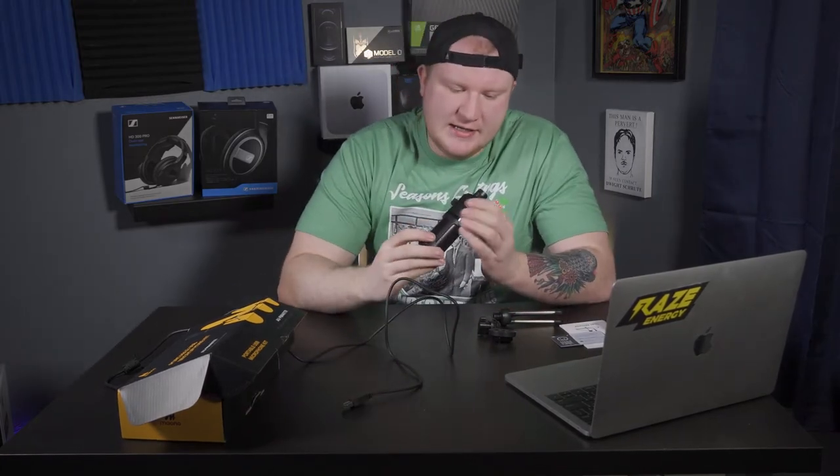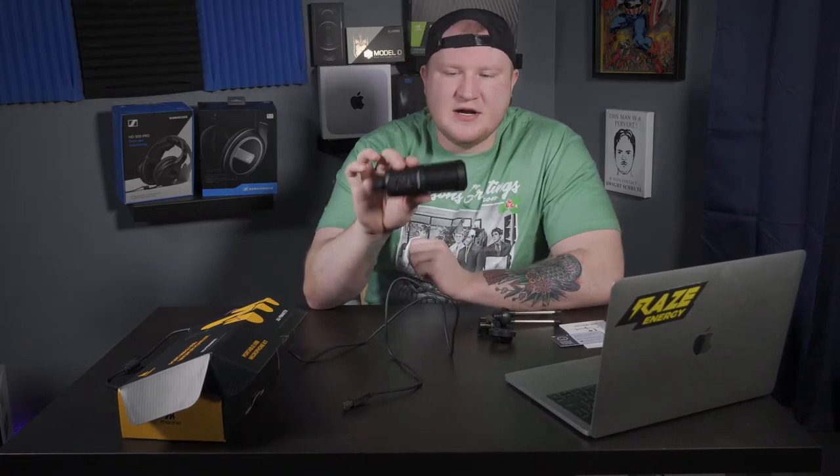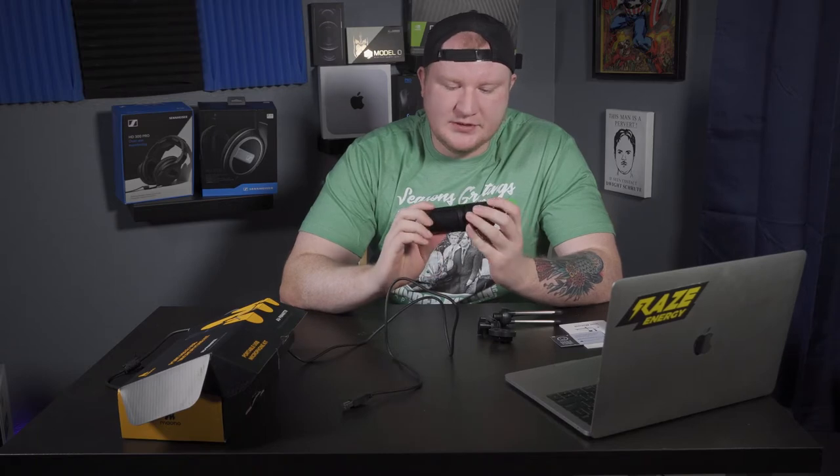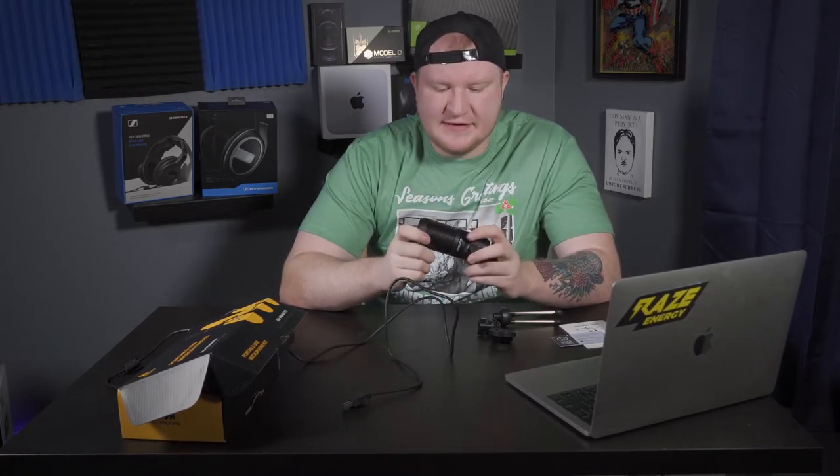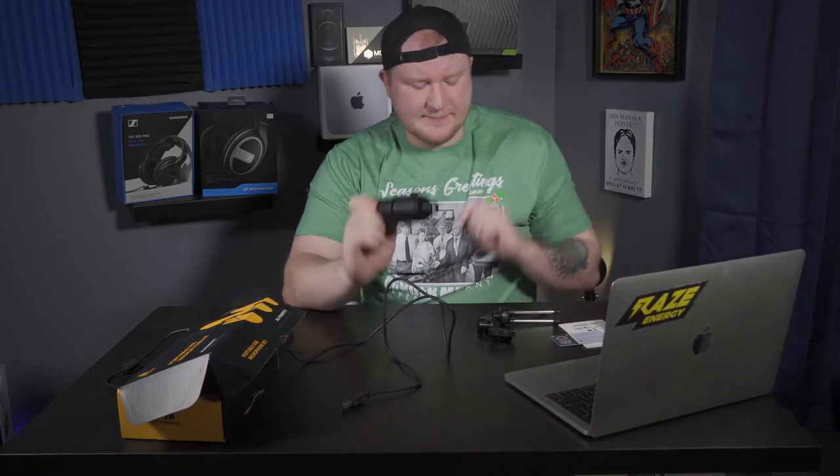One knock I have on this microphone right off the bat is the build quality. This is not great build quality in my opinion — very plasticky, very lightweight. I was hoping for something maybe aluminum. You know, maybe they put all the money into the technology of the microphone, and it's not a huge knock given that it's $30. But there are other affordable Amazon microphones like the Fifine and Tonor that do have a little bit better build quality than this one. So: removable USB — check; build quality — eh. It does come with a stand.